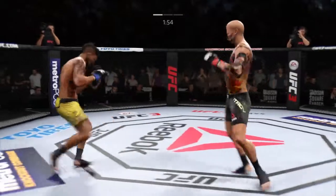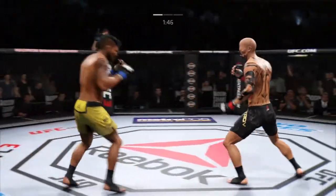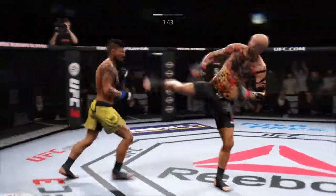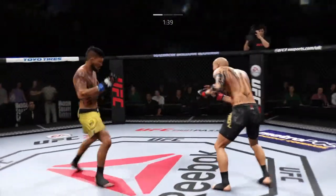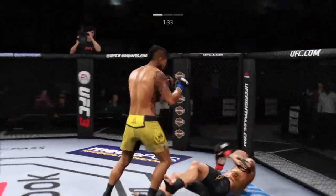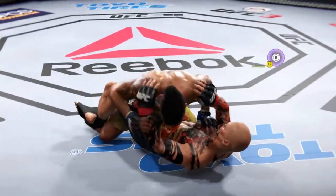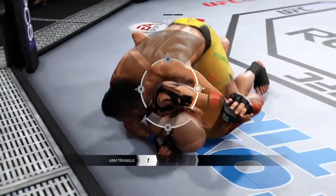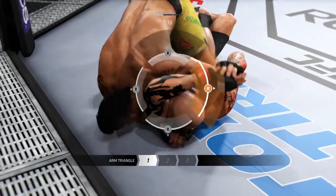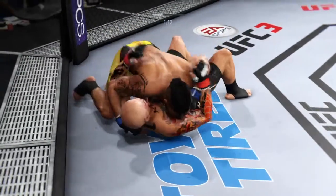Nice body kick there. Oh, one more to the body for good measure. Just out of range with the head kick. Oh man, he got nailed in the body. He kicked right up. Hard rotate. Out of nowhere, this choke. Now he's gonna rotate to put pressure — and he gets out.